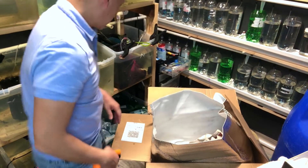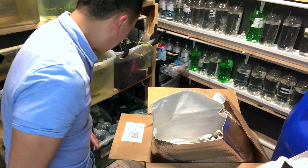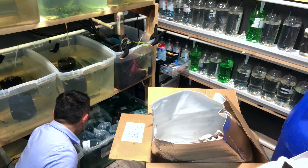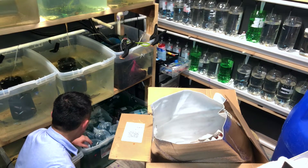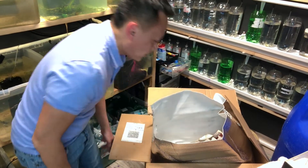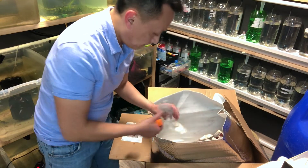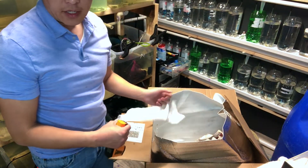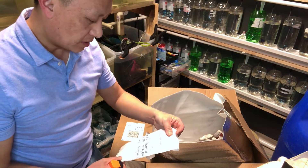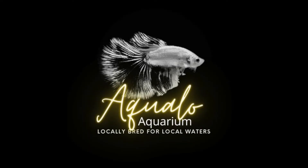And wow, this guy looks magnificent — a yellow koi. That is it! So we got way more than 10 bettas — we have 20 bettas total. Thanks for checking out the channel; I'll post some pictures or videos of these. Take care!